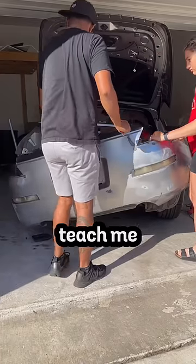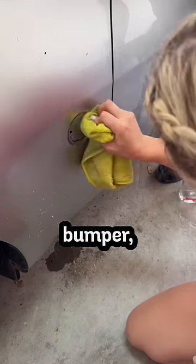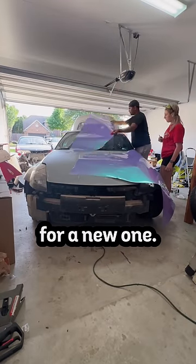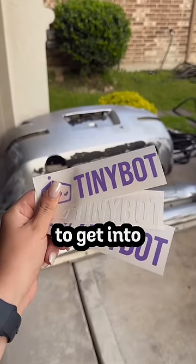My friend who's a wrap tech came to teach me all the skills so that I don't completely butcher it. We started the day by removing the front bumper, rear bumper, emblems, window trim, and some other parts that would intervene. I also JV welded one of the cracked pillars because I totally did not want to buy and wait for a new one. After Key showed me how to cut out the pieces, it was time to spray down the car with some rubbing alcohol to get into those crevices.